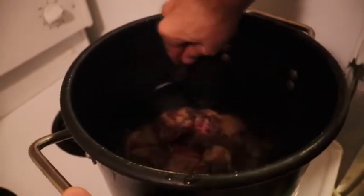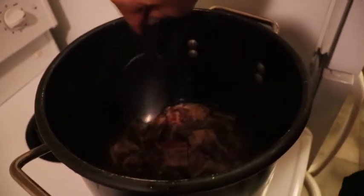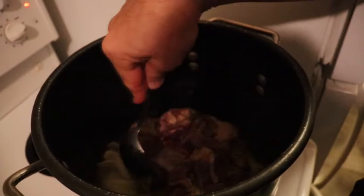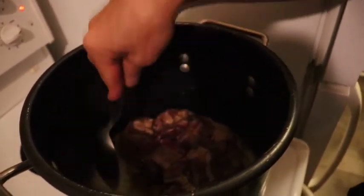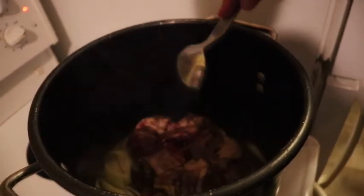We're just going to wait for the meat to unfreeze a little bit. It's very cold — it's going to be a little bit raw in the middle.